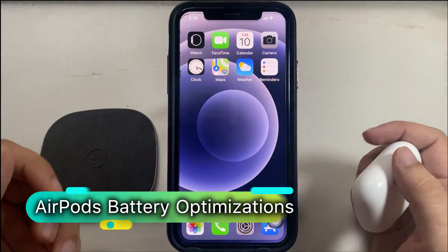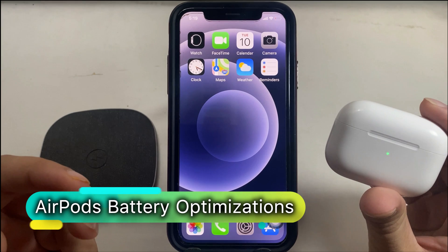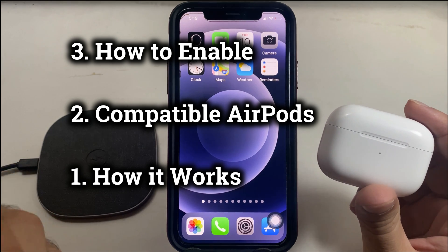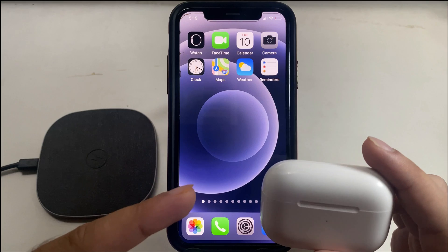Hello friends, welcome to my channel. Here I'm going to show you the important walkthrough — everything about battery optimization on AirPods: how to enable it, what are the compatible AirPod models, and how it works. Follow the video till the end to get important tips on the new battery life improvement guide.